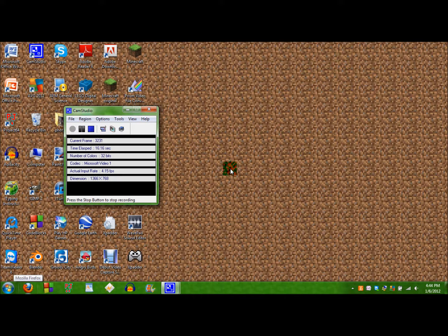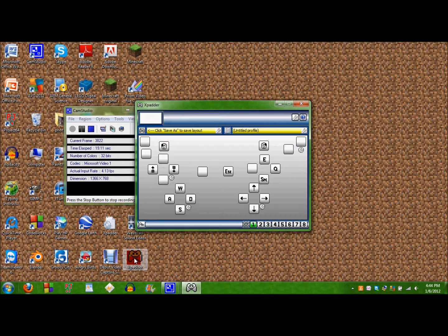So to get Xpadder for free, just type in Google 'Xpadder 5'. It'll give you an older version and it should look like this, it just won't have all these buttons here.